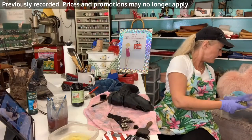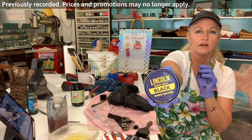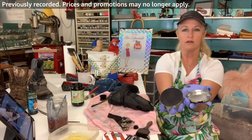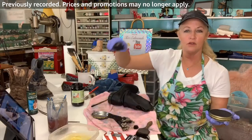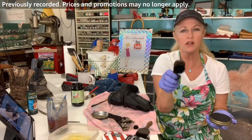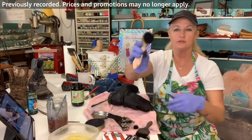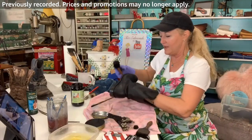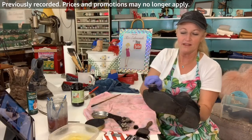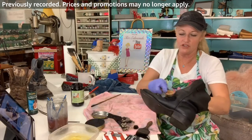Now let's use the Lincoln stain wax. This is called a horse hair dauber — it's suggested in the carousel and also comes in that little shoe repair kit. Just get the wax on the dauber. This is nice because it gets all the areas you might have missed. I like to push it into these little cracks right down here because it's all going to shine up and buff out and look so great.